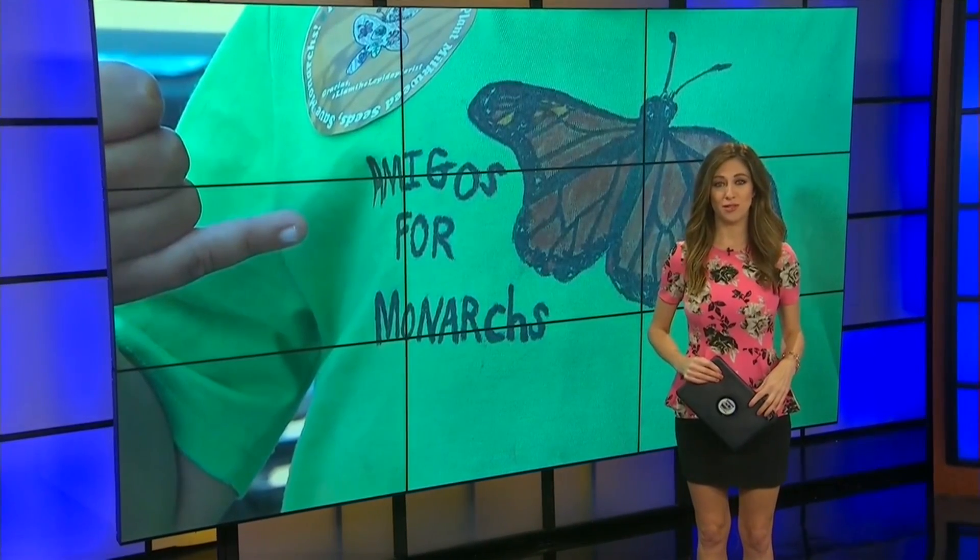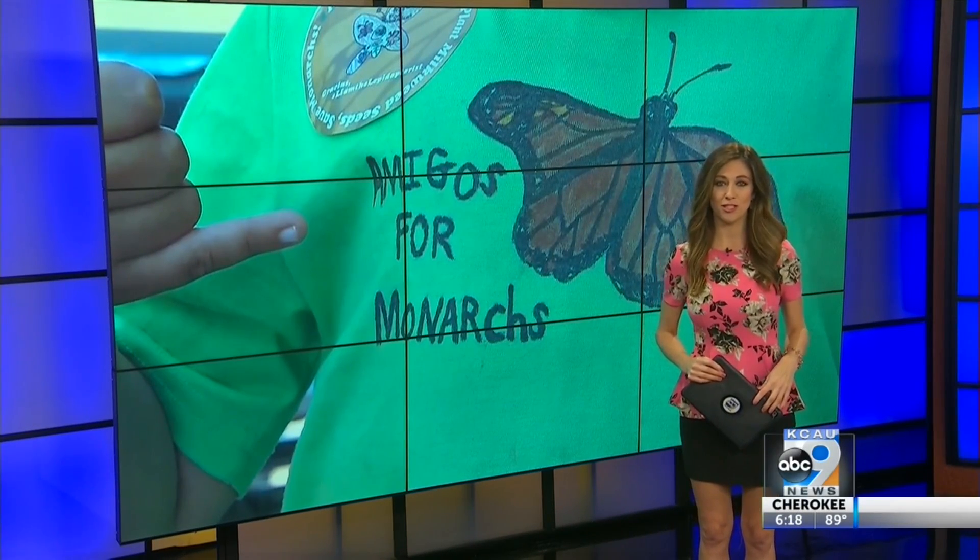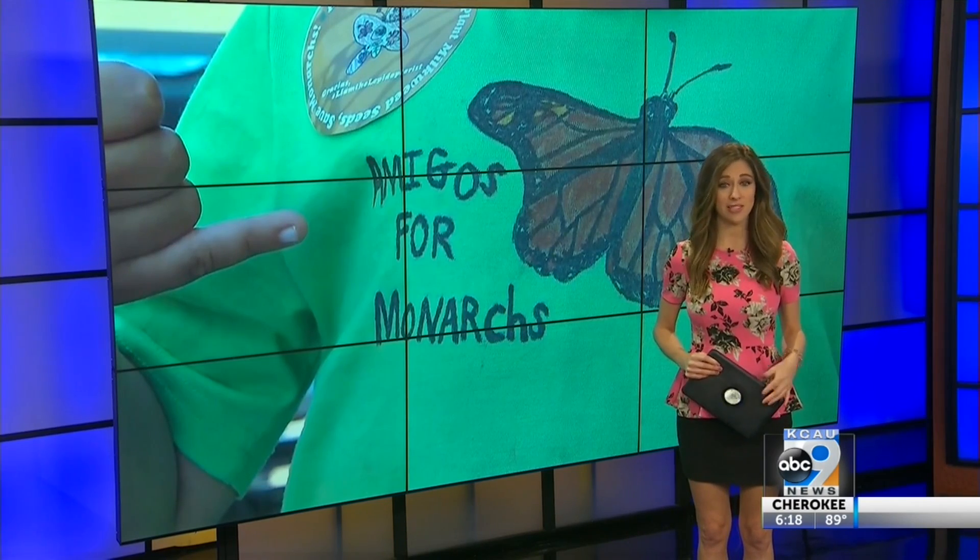A Michigan boy is on a mission to save the monarch butterfly, one milkweed seed packet at a time. Reporter Justin Bachman has more on his effort to rebuild the butterfly population across the United States.